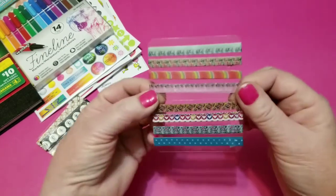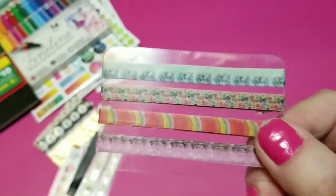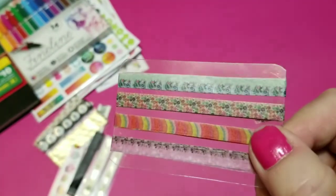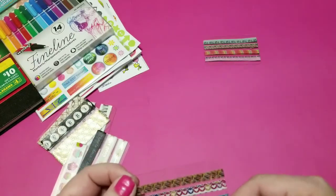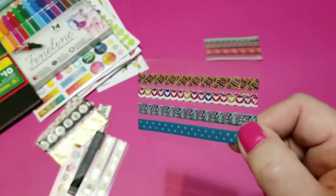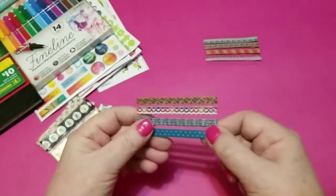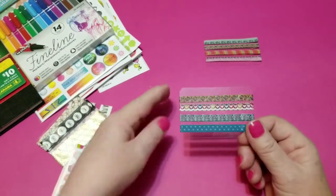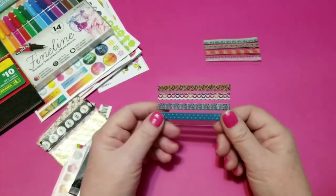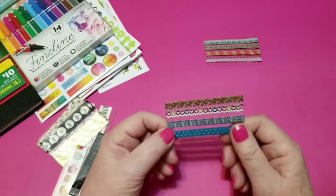So these are the quarter inch ones. I'll show you the pretty little colors and patterns. The quarter inch ones — if you are familiar with a happy planner, the classic sized happy planner — the divider lines go two-part way down each day, dividing it into morning, afternoon, and evening. These will fit on those lines just perfectly to cover them up.